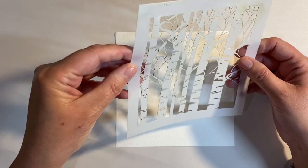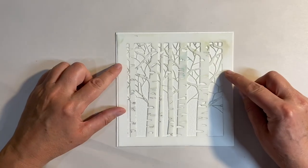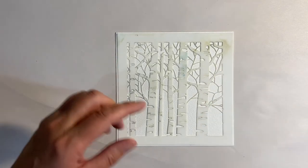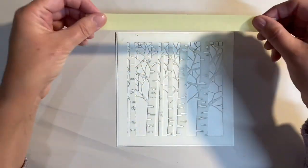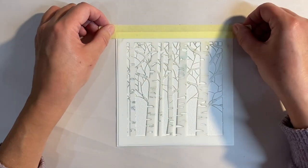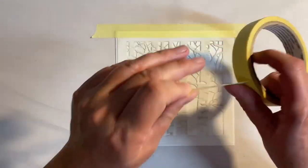I want to start off by sticking my stencil down. Let me just see if there's a right and a wrong side — I think it goes this way up. I'm just going to use some masking tape to hold my stencil in place, just to stop it from moving around whilst I'm working on my project.